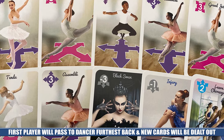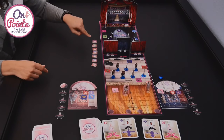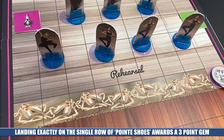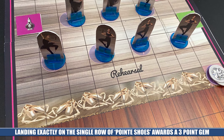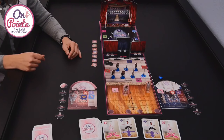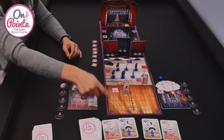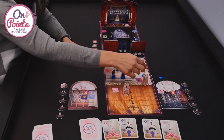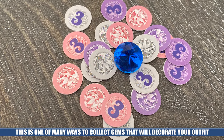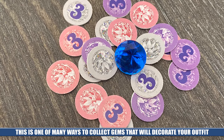We'll continue to do that throughout the game. There are a few different things to pay attention to as you make your journey as a dancer. You'll see the point shoes — the ballet slippers that allow ballerinas to be up right on their tippy toes. To get here you have to be very specific and tactical. You have to move exactly and land exactly on the point shoe space. I would need to use a two-movement to move exactly two forward. Once I land here, I get to collect one of the gems available.